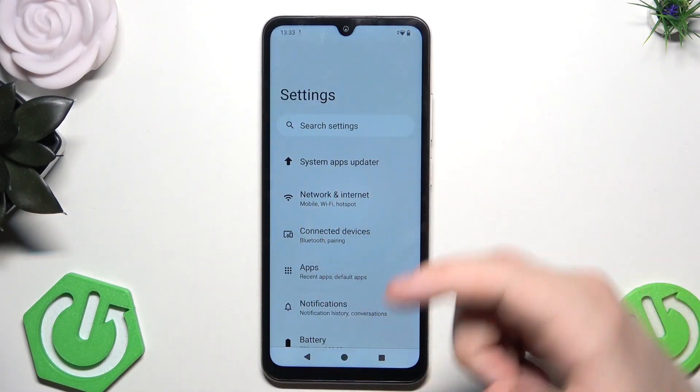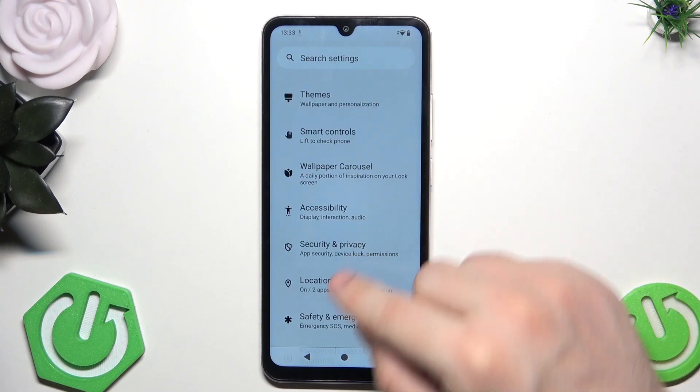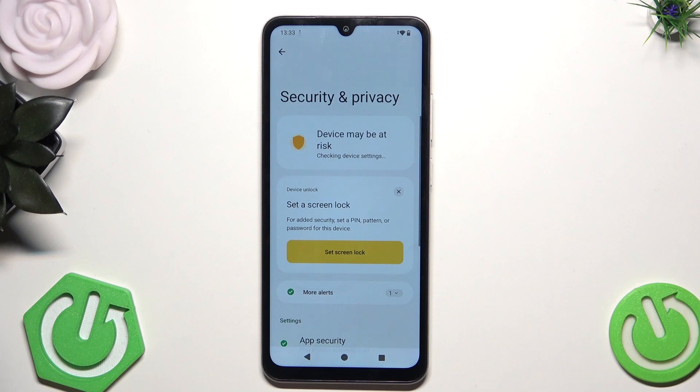So first, let's open up our settings and now let's scroll down until we find the Security and Privacy. As you can see for now, this device may be at risk.